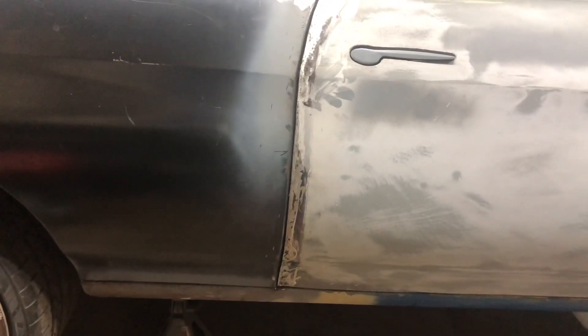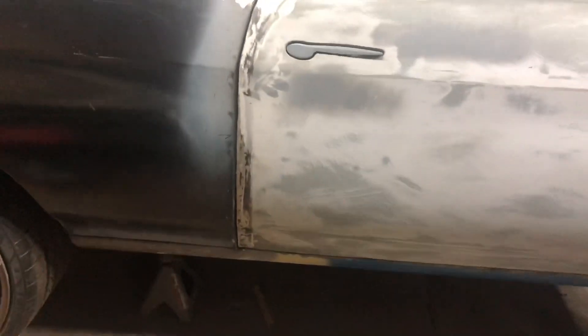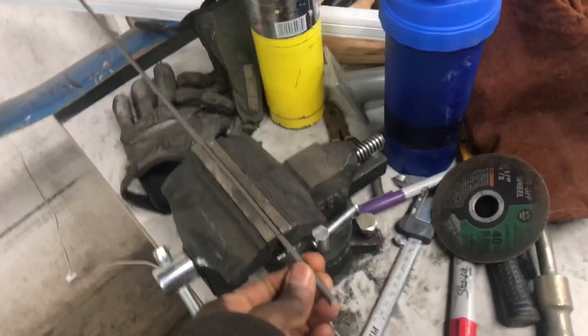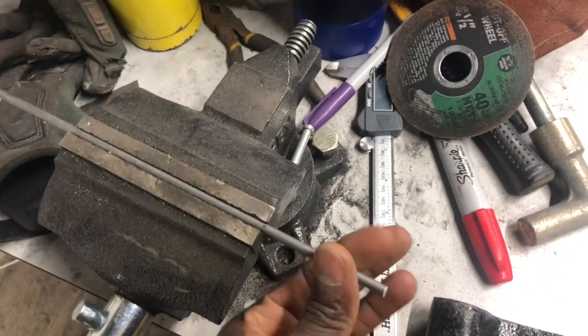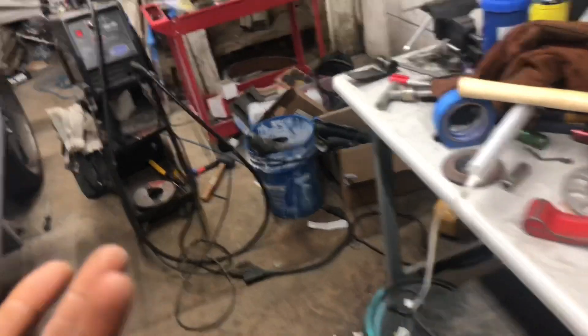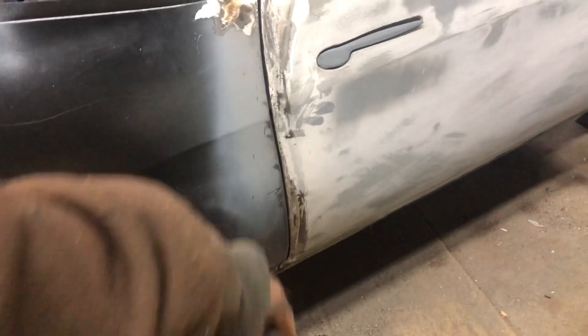This is where I'm at right now — still have to weld the backhand side. What I did was I brought a few different rods. I brought different sizes and went with a bigger size — a bigger round stock, which is much wider. I think I showed that in the last video.